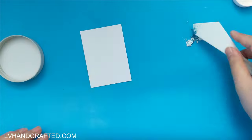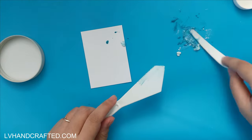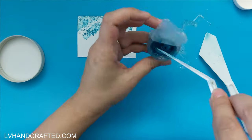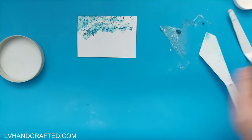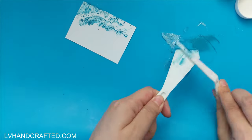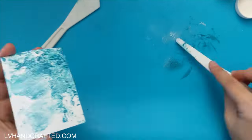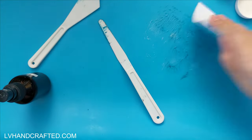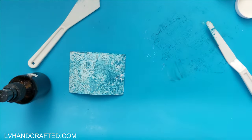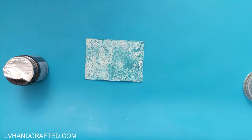My cardstock has been cut to the size of an ATC. An artist trading card is about two and a half by three and a half. Some of my mousses are a little bit dried out, but that's okay because most of the time you can actually bring them back to life by spritzing some distilled water. I just like to flake off whatever I plan to use and then add my distilled water there, instead of trying to reactivate the entire pot at the same time.